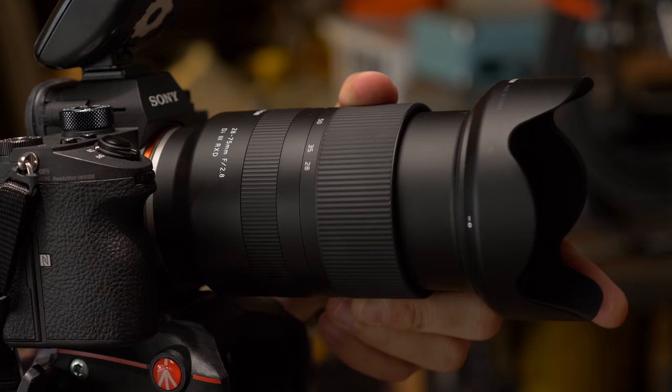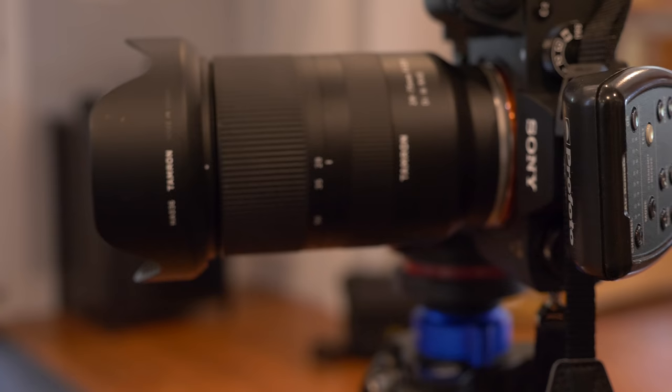Hey guys, I'm Patrick Hall with fstoppers.com and today I have a Sony A9 and the brand new Tamron 28-75mm 2.8 lens, which is the perfect lens for an editorial spread. You're going to want to check this out.